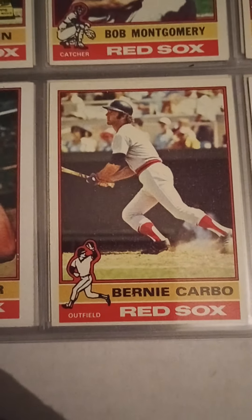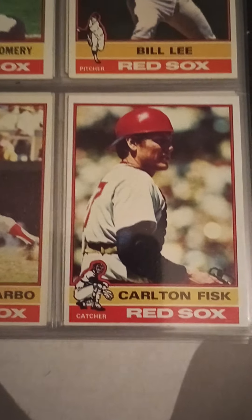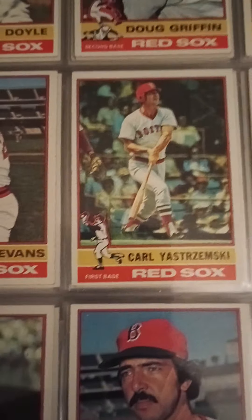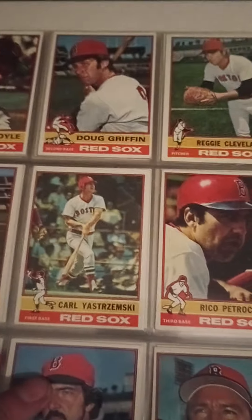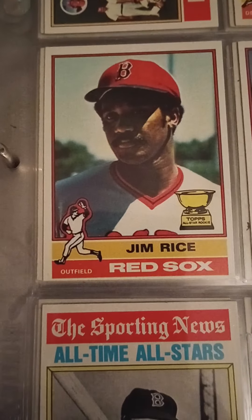I take great joy in this binder and always improving on it. It's a labor of love — finding the right card and putting it in. Fisk, Lee, Montgomery, Freddie Lynn gold cup card second year. In the late '70s I have most of the players. Yastrzemski, Dwight Evans — one of my favorite players of all time. When I was in little league I used to imitate his stance. Jim Rice — this is the first card he's on where he's by himself.